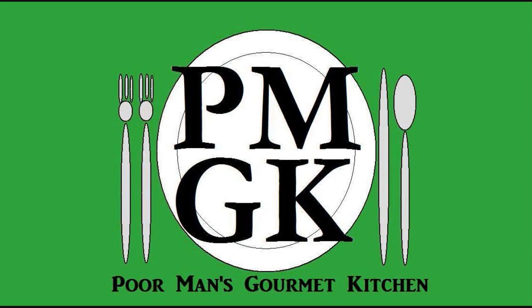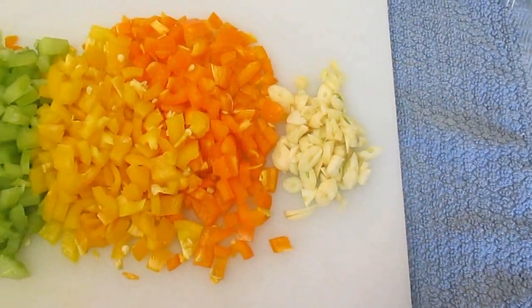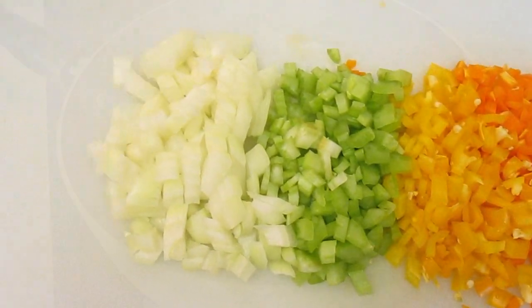Welcome to the Poor Man's Gourmet Kitchen, where we share gourmet recipes at a low budget. Now check this out. Here are the ingredients we'll be using for our mirepoix: garlic, bell pepper, celery, and onion.